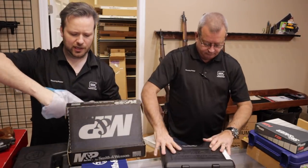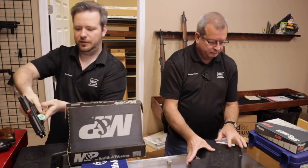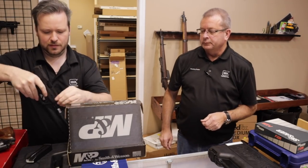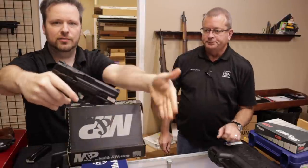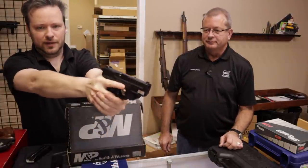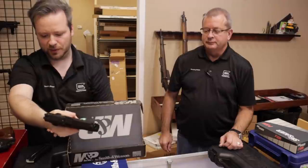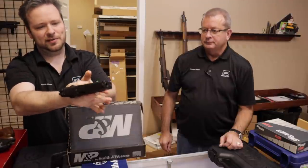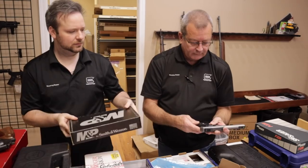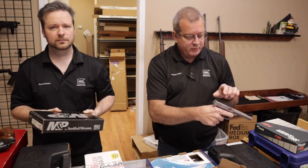This one is just a standard M&P 9mm with the Crimson Trace laser on it — you can see the green light there. Very, very cool. These M&P 2.0s have been very popular, but it's also sometimes kind of nice as a range novelty to get those Crimson Trace lasers on there.